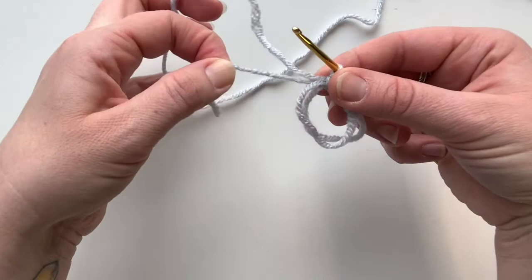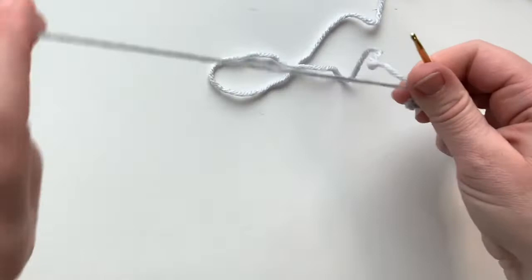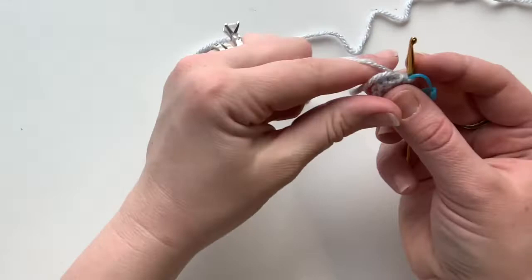We've done our six single crochets. Now we're going to pull our tail, and that will tell us which of the two loops we need to pull first — it's this back one here. Pull it tight and that's going to close our circle. Take your tail and pull that tight. Put your stitch marker on — you've just finished round one.